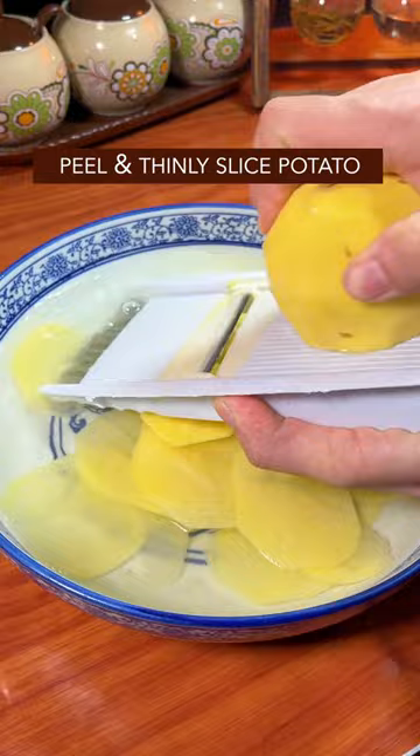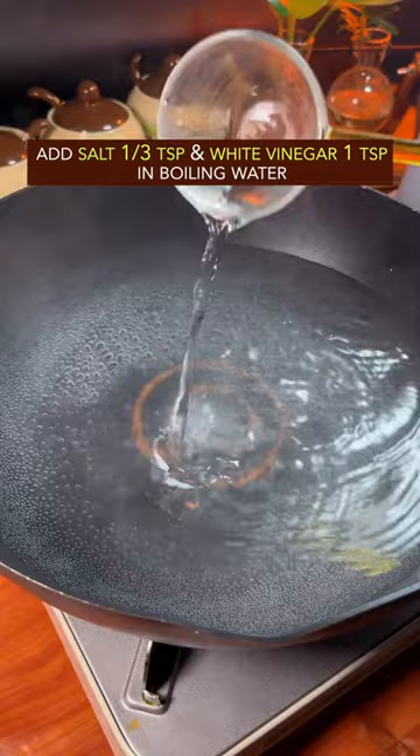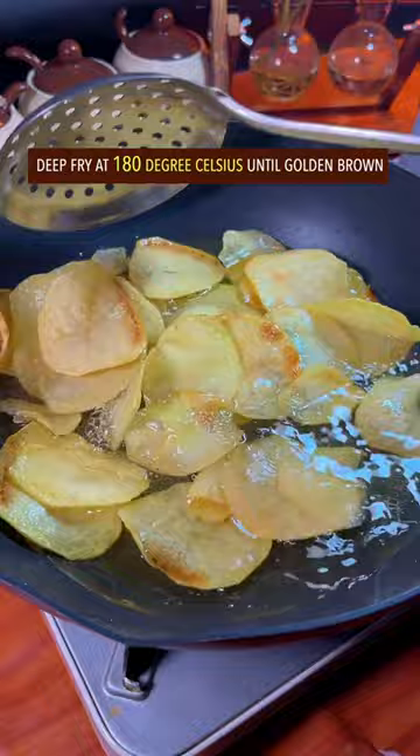Add salt and white vinegar in boiling water. Blanch potato for 10 minutes. Rinse with cold water. Deep fry at 180 degrees Celsius until golden brown.